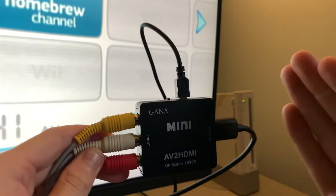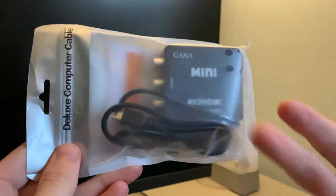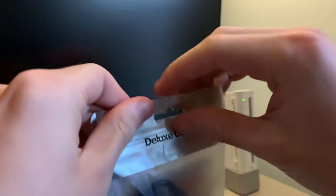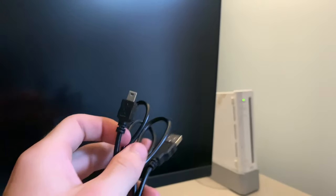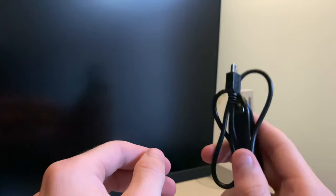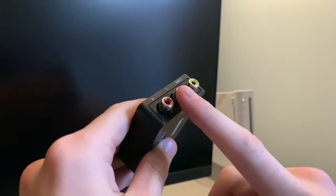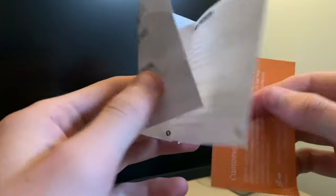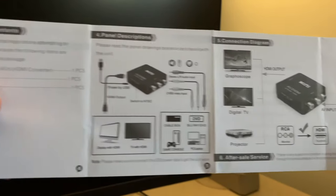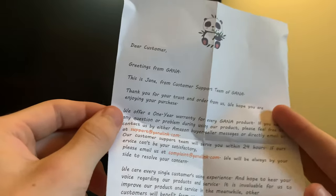Today I'm going to be showing you all how to set this up and how to use it with 720p and 1080p. Here's what this adapter will come in — it just comes in a nice resealable bag in case you want to store it away. Opening up the package, we'll see that it comes with a USB cable, which you'll need to power the device because it does require external power in order to convert the video from 480p up to 720p and 1080p. You'll have the very small adapter here which will output HDMI and takes an AV from your Wii. It also comes with a few manuals including a user manual, along with a nice note from Ghana thanking you for buying their product.